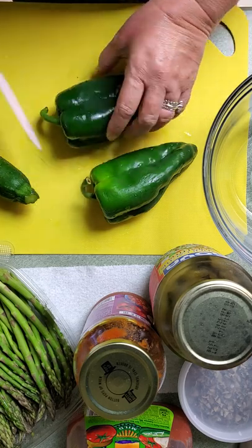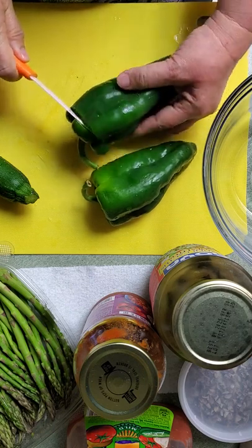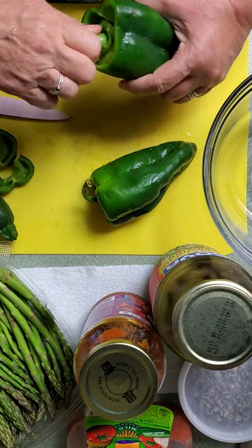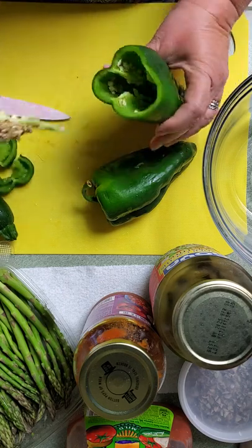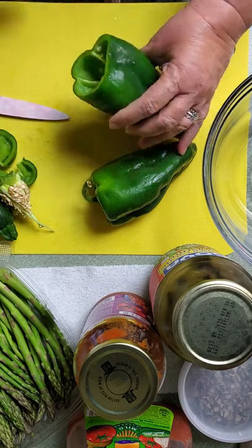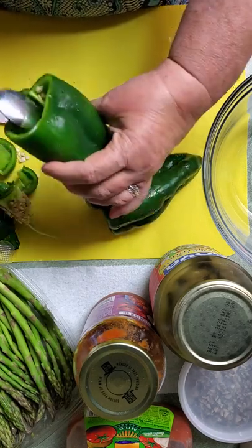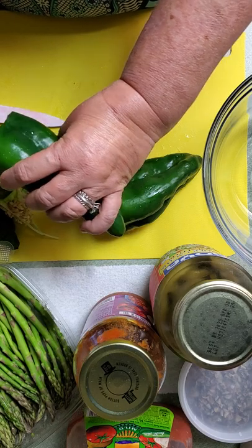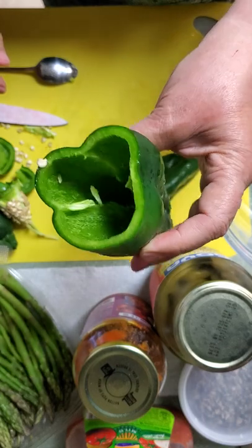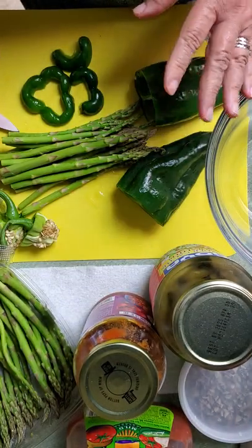So to make this ready to stuff, we're going to cut off the end and expose the seeds in the middle. Just give it a good twist and pull that out and give it a good scoop. Get those seeds out of there and it's going to be ready for you to stuff. You want no seeds on the inside.